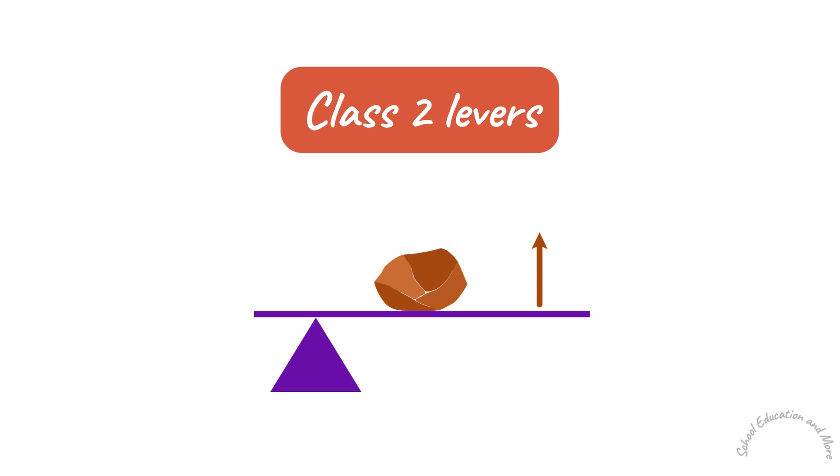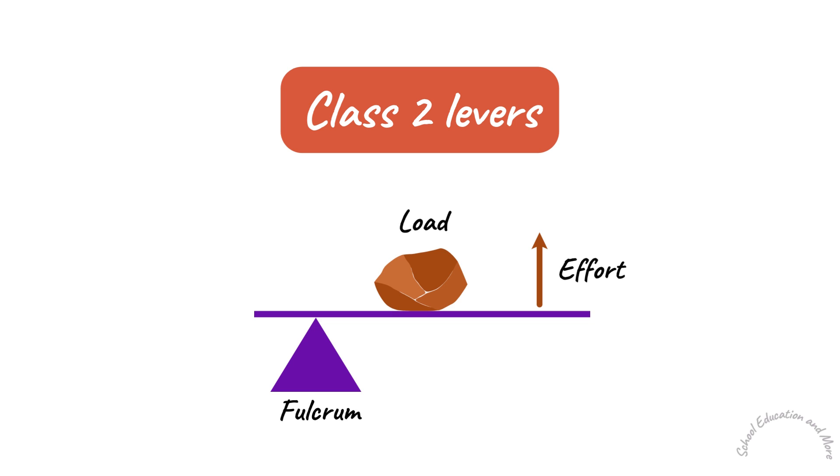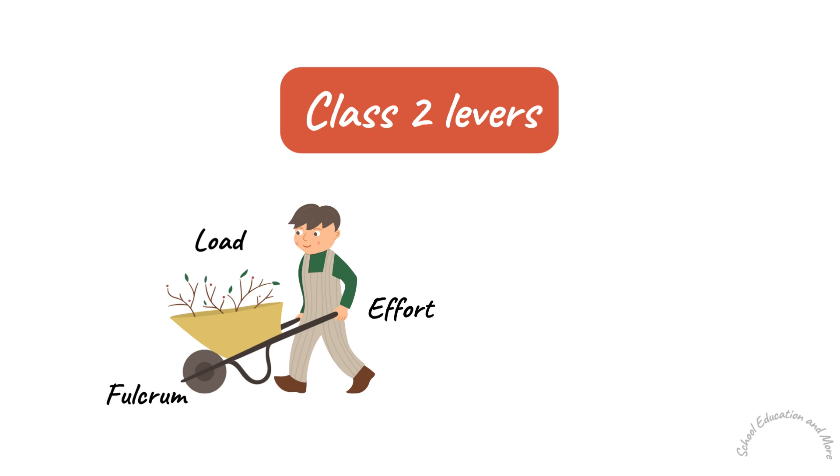Class 2 Levers. In Class 2 Levers, the load is located between the fulcrum and the effort. Examples of Class 2 Levers are a wheelbarrow and a nutcracker.